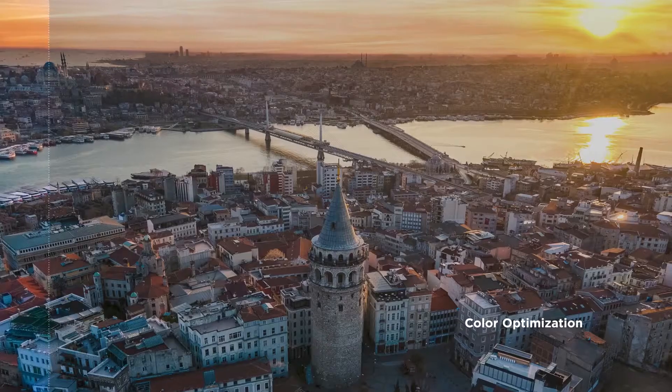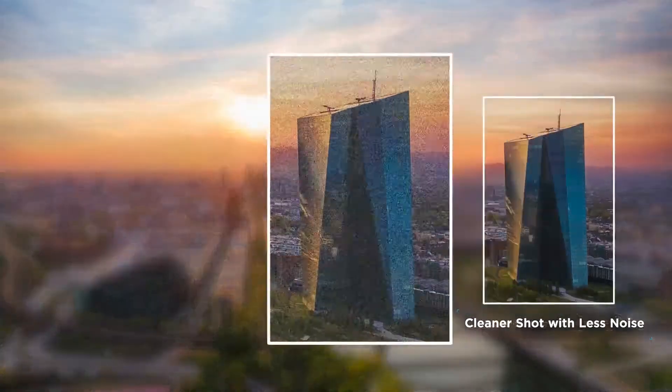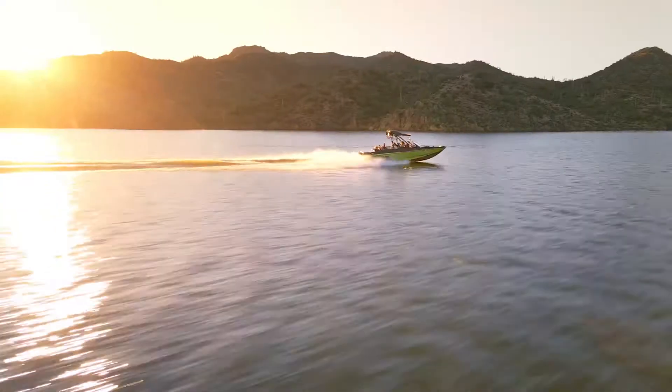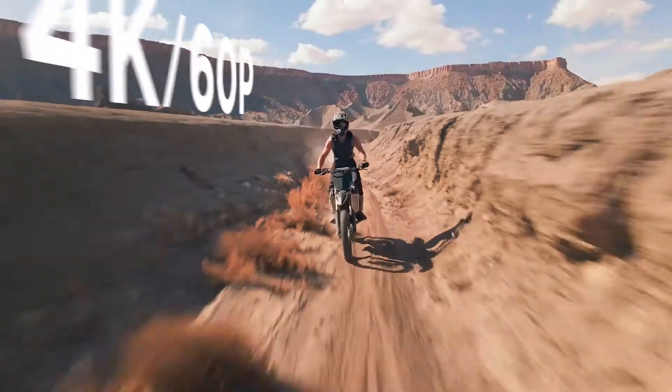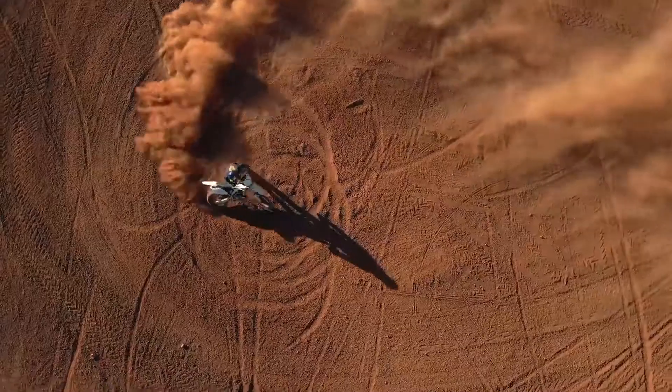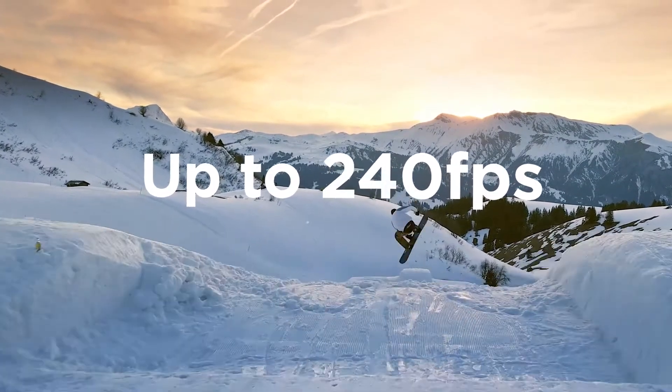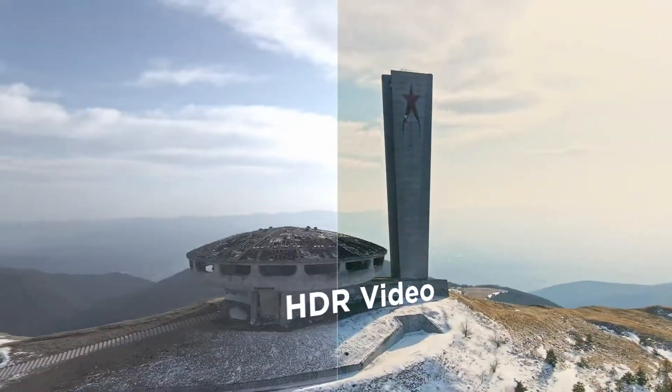With Smartphoto, every shot is a masterpiece. But photos aren't really my thing. Don't worry, we've got you covered. It also does 4K 60p video. You can also slow things down — way down. And yes, there's HDR video.